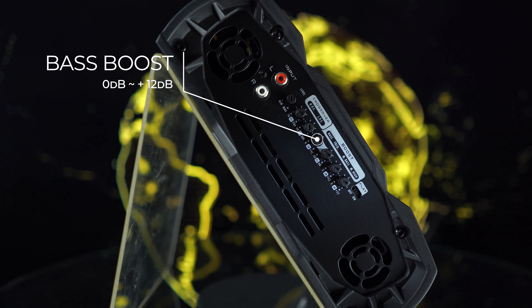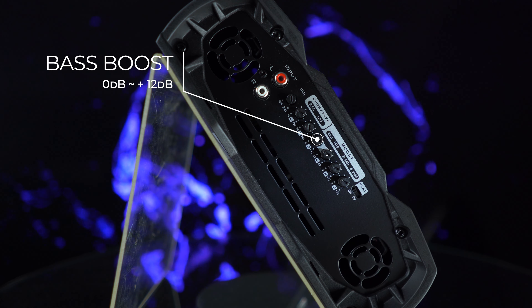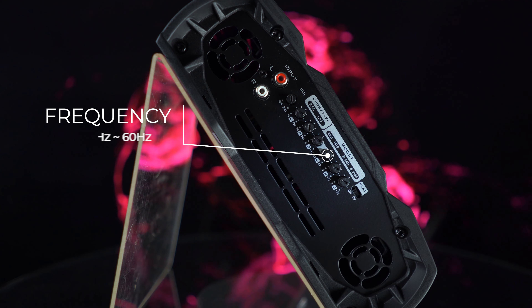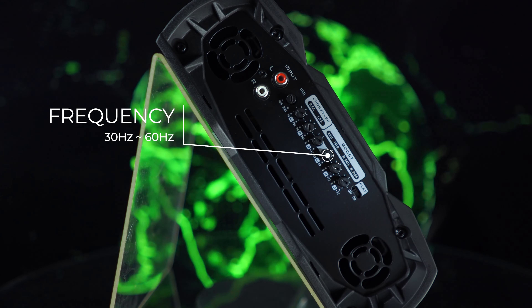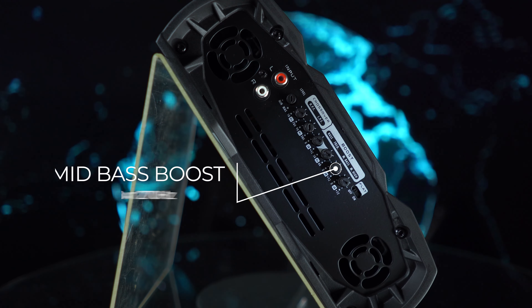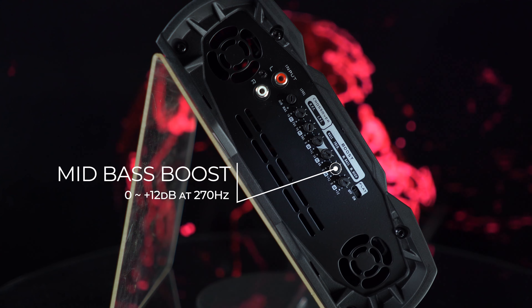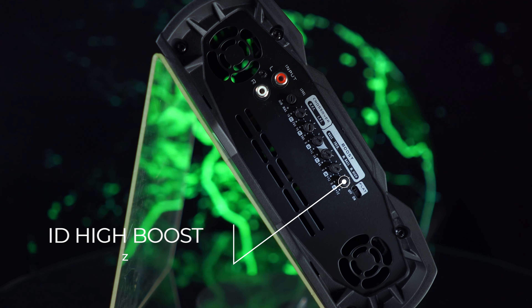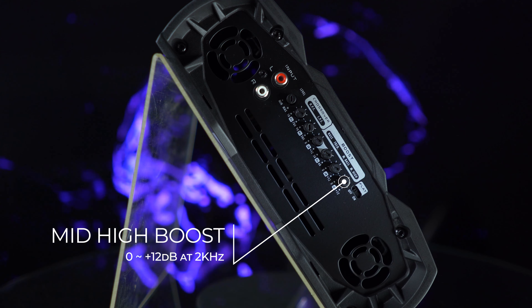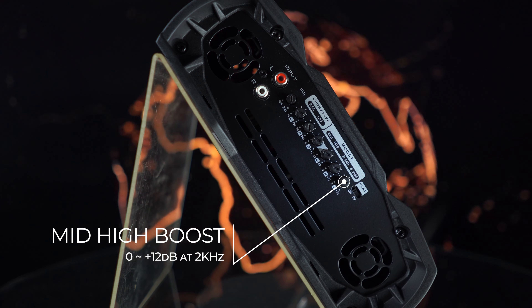Bass boost: variable control for bass boost from zero up to 12 dB. Frequency variable control for bass boost action from 30 up to 60 Hz. Mid bass boost: variable control from zero up to 12 dB with bass boost at 270 Hz. Mid high boost: variable control from zero up to 12 dB with action on boosting mid range at 2 kHz frequency.